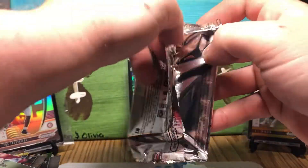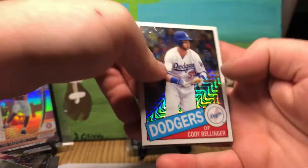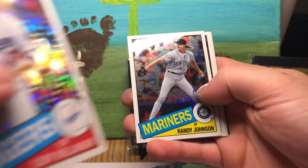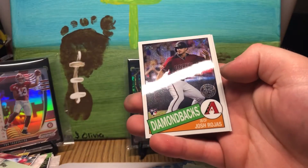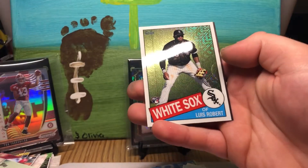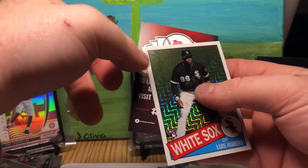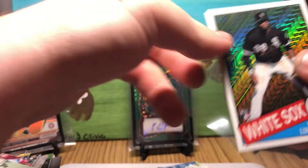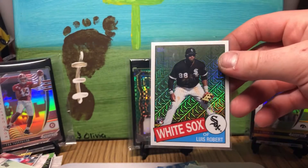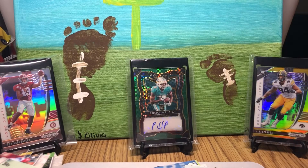Let's get into our second silver exclusive pack. Cody Bellinger — these throwback ones are looking neat too. Randy Johnson. Rojas is a rookie. And another Luis Robert! Sick — throwback Luis Robert, exclusive pack. That's our third Luis Robert in this box. Very, very nice.